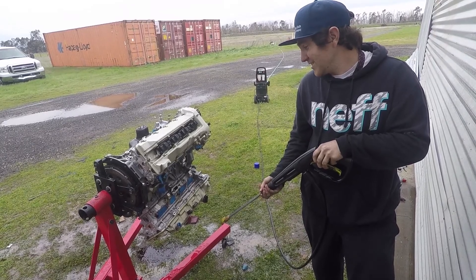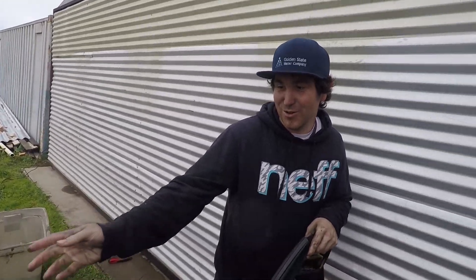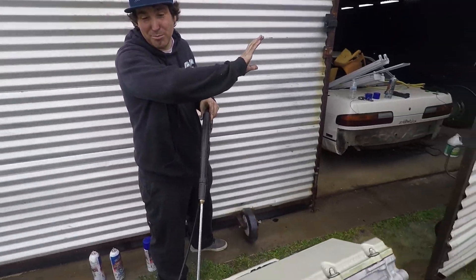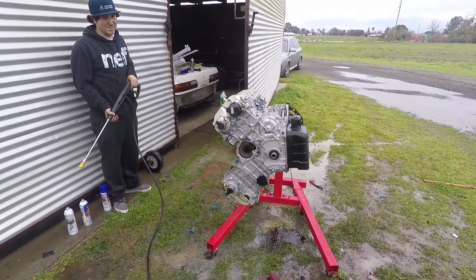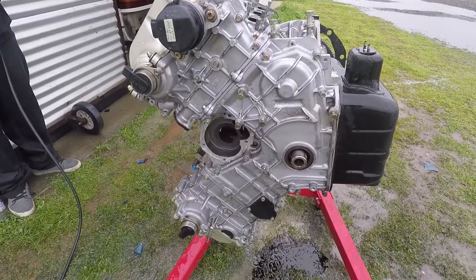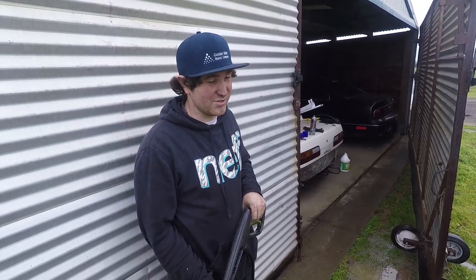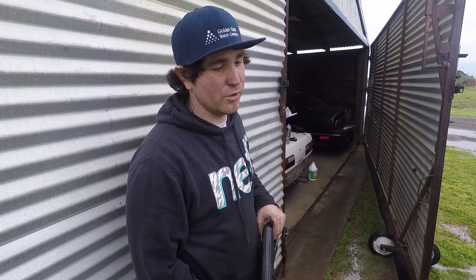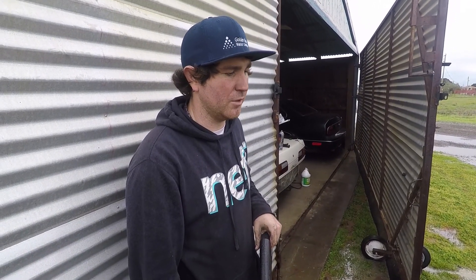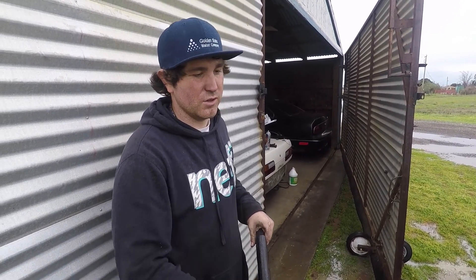We got Gunk engine cleaner from O'Reilly's. We've used the original and the foamy, and it's funny with the foam — it sits on there and when it builds up it just falls off. Look down here, the stuff that's come off just from sitting. It's getting there. The front timing cover we're going to pull off and actually clean, brush it, and paint it. So we're almost there, we can bring it back to the side and start disassembling it.